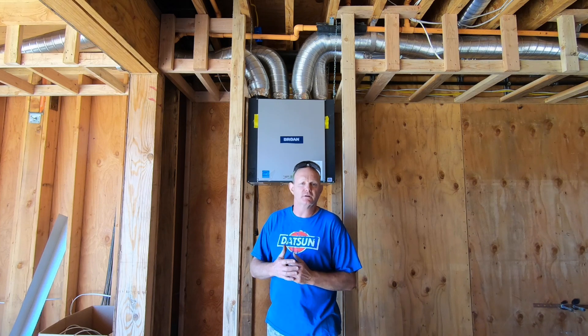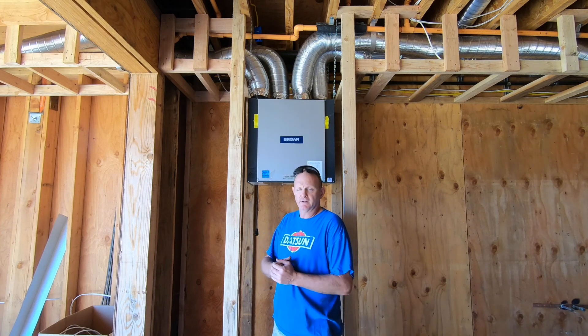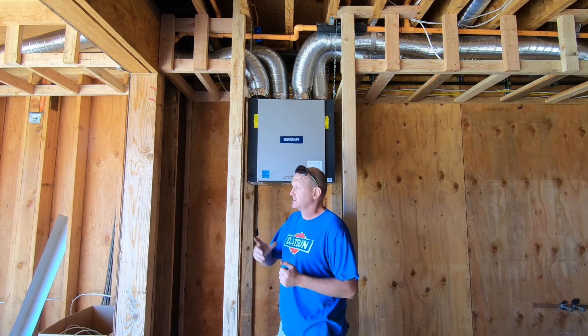Hey, it's Eddie. Welcome to another edition of Building the Dome House. Today I'm going to talk to you about the ventilation system.